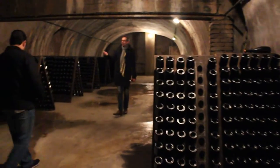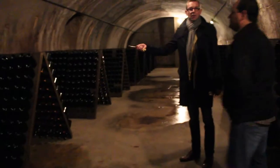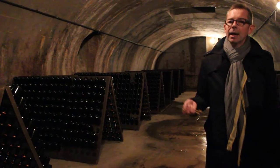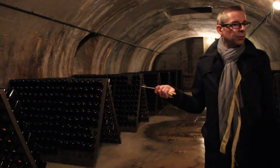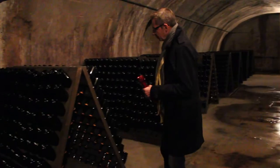As you can see, we continue to make a traditional remuage of bottles. We also have some gyropalettes, I have to say. However, we continue also, for a quite large proportion of what we are doing, to use traditional remuage with pupitre.